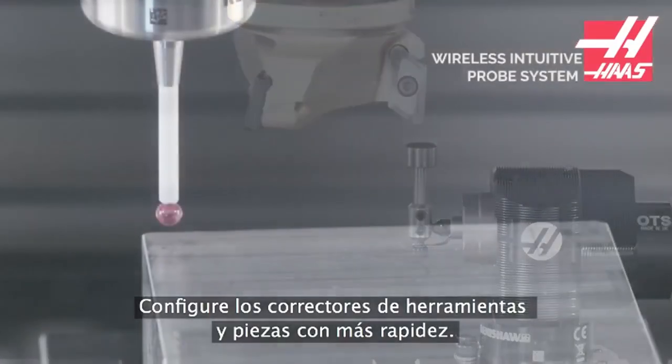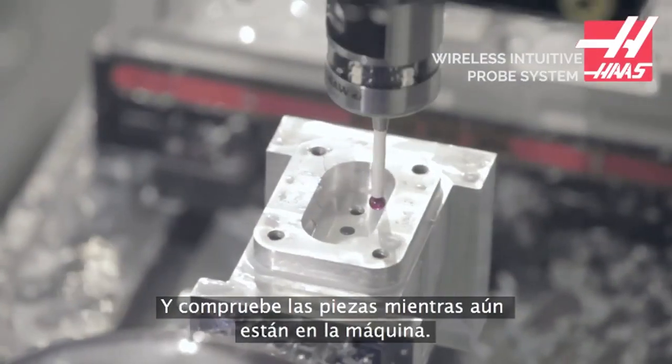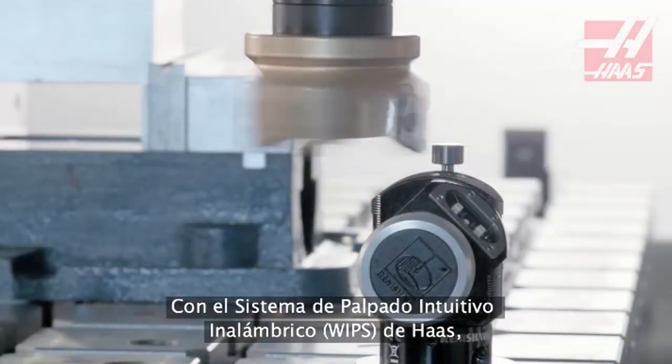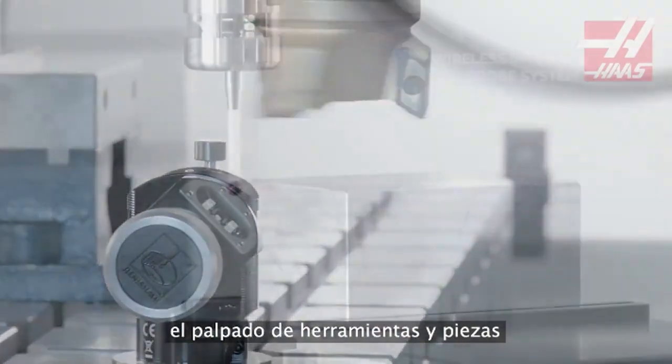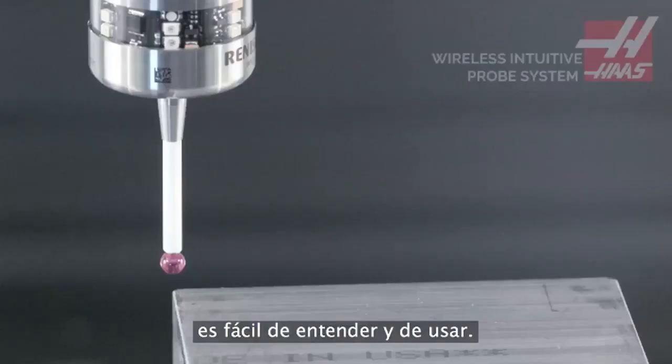Set tool offsets and work offsets faster and check your part while it's still in the machine. The Haas Wireless Intuitive Probing System makes probing your tools and parts simple to understand and easy to use.